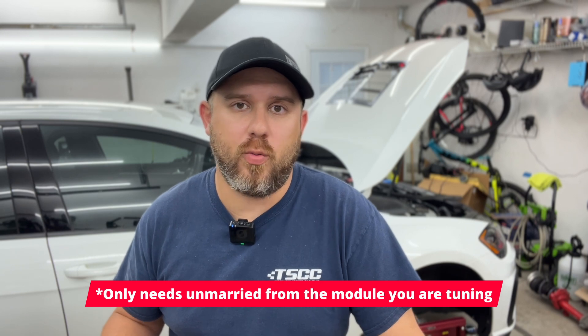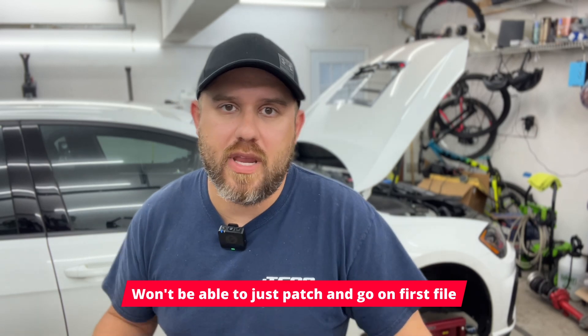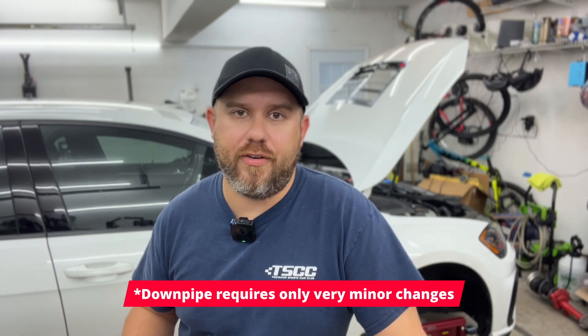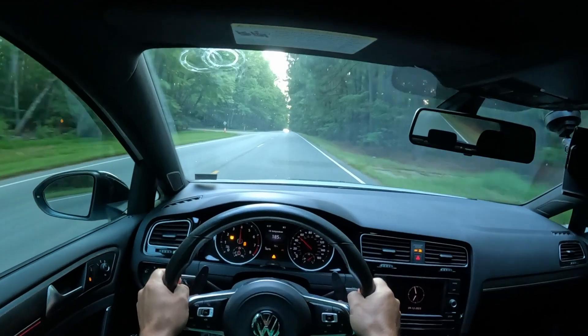In some cases, you do risk bricking the ECU or basically making it useless. If your car is not on a stock turbo or fuel system, then you're going to have to make some changes just for the car to be relatively safe early on. If your car is bone stock with maybe nothing more than a downpipe — like a stage 2 GTI — you're going to have a much easier time getting started, because you don't have to account for an upgraded fuel system or bigger turbo and changing a whole bunch of maps because of that.